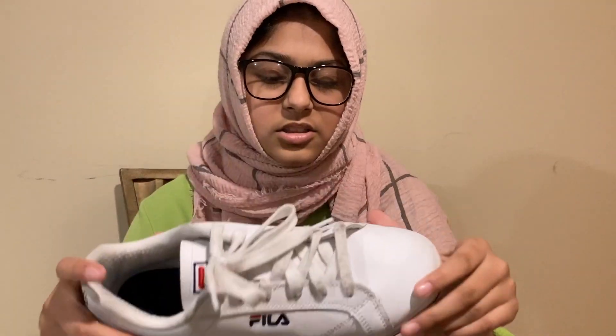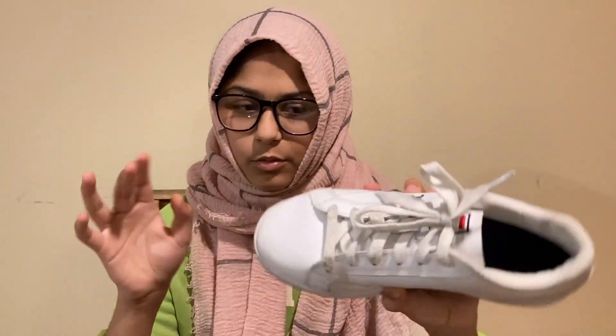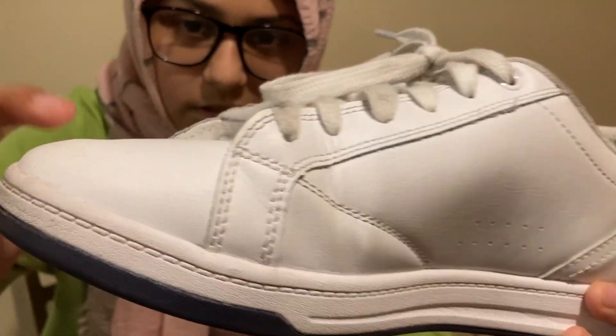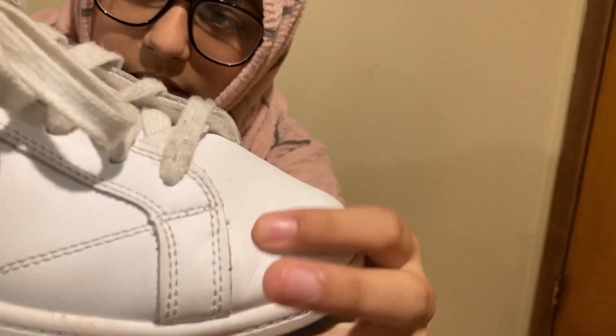I didn't really take good care of these just because, first of all, they're cheap and affordable — so if anything happens to them, like if they get trashed, I don't really have to worry. I could just go on fila.com, or I think Foot Locker had them too — I saw them once — and I could just go there and buy a deadstock pair. That's why you will see some creasing around the toe box and leather creasing.